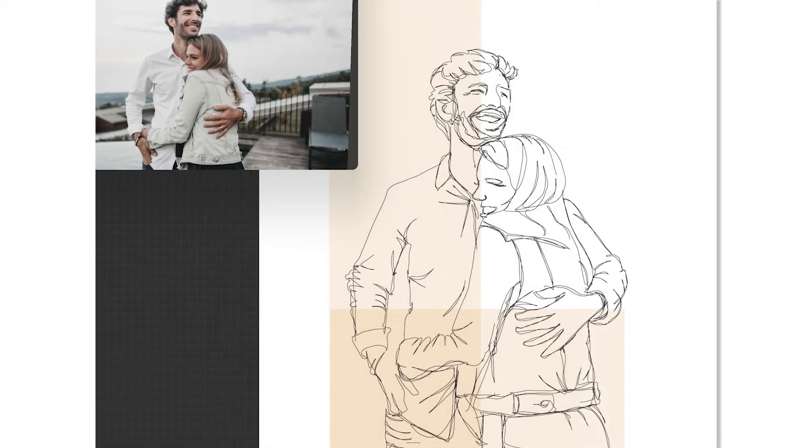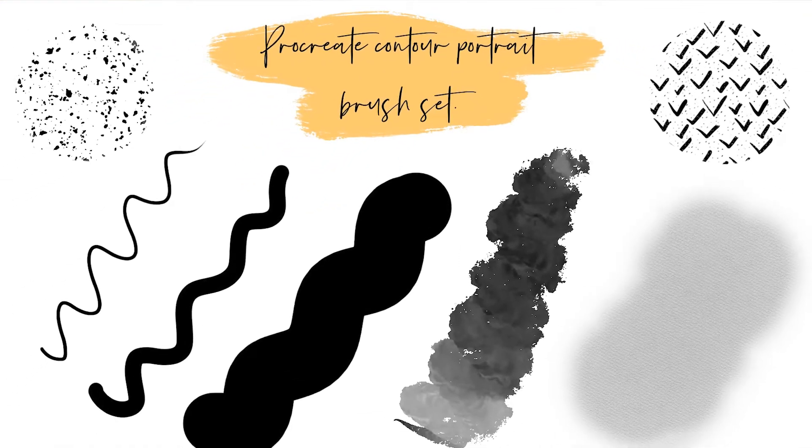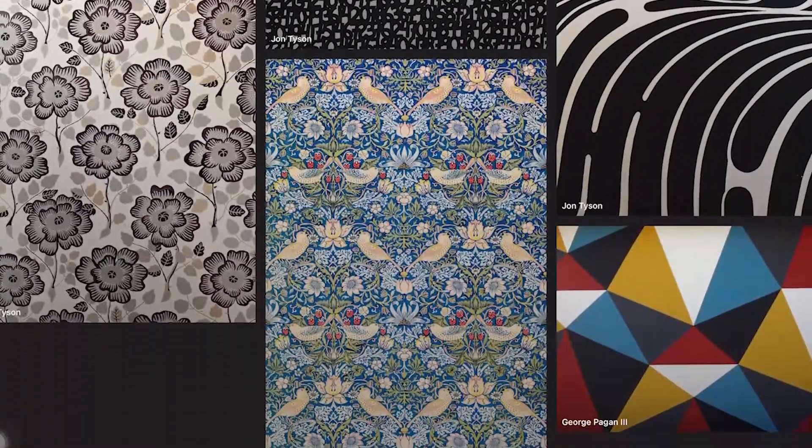When you watch this class, you will get all of the resources and Procreate brushes that I use to create the contour portrait. This set includes Procreate brushes for line work and watercolor, as well as textured pattern brushes. I will also provide a reference image, a link to my curated Unsplash pattern collection, and a Pinterest board for inspiration.